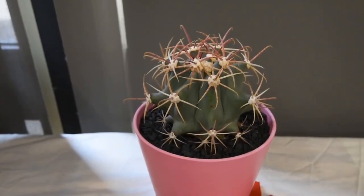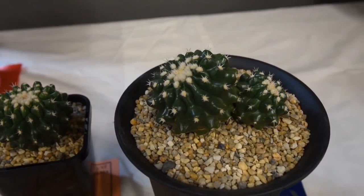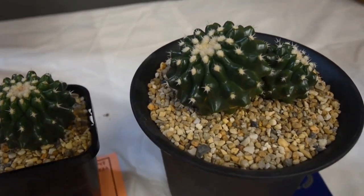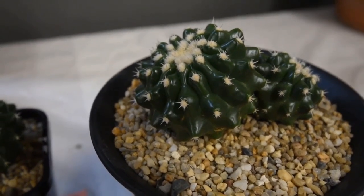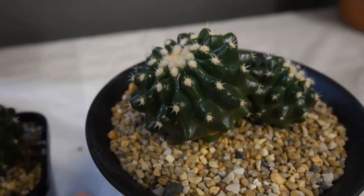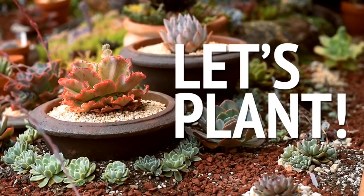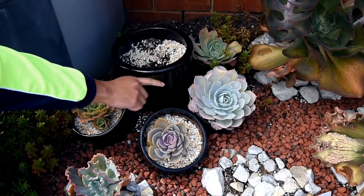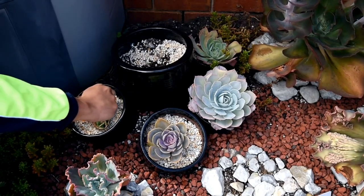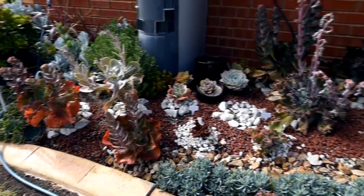Don't be afraid to experiment. There are so many different types of succulents out there, so don't be afraid to try something new. From tiny little hens and chicks to large, dramatic cacti, there's a succulent for every taste and style. Why should you give succulents a try? For starters, they are incredibly low maintenance, making them the perfect choice for busy people or those who don't have a green thumb.